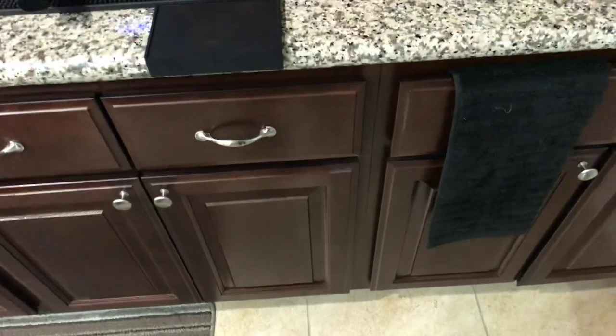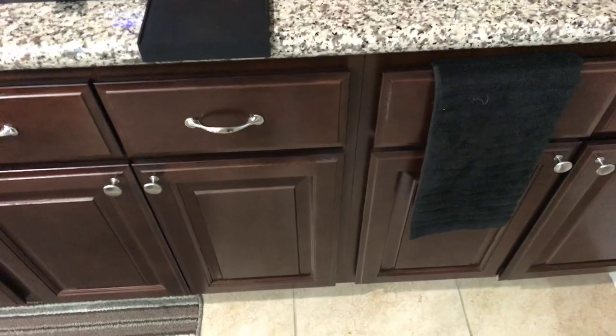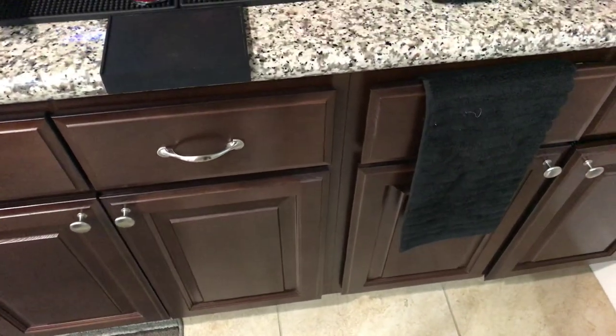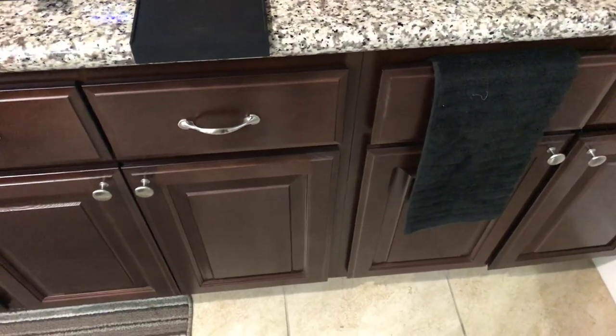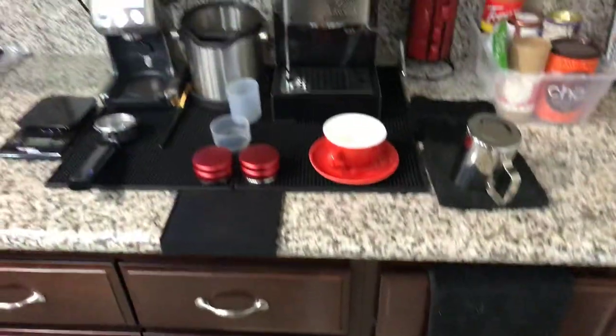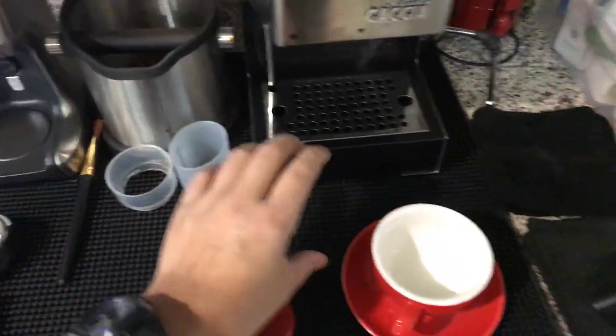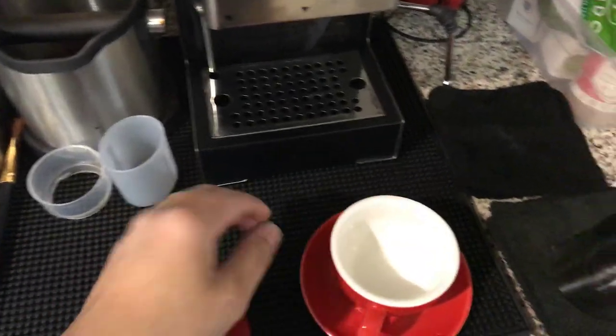Hey, what is up YouTube, this is Jay. I'm back for another video — this is just a quick update on my espresso machine setup. I changed a few things and got some new things, so I'm gonna show it to you guys. As you can see, I took out that big old chopping board and replaced it with this mat.